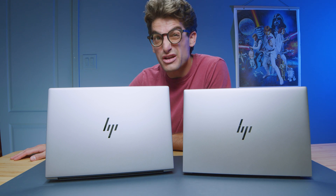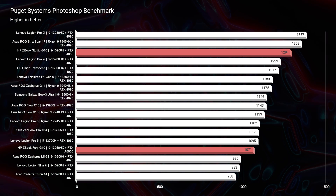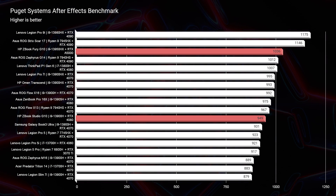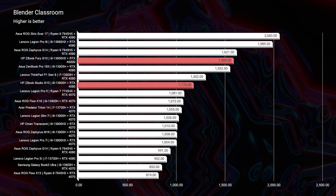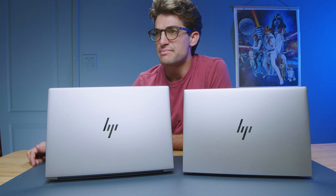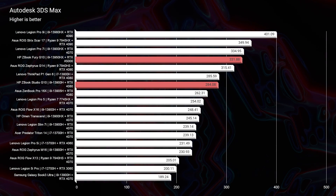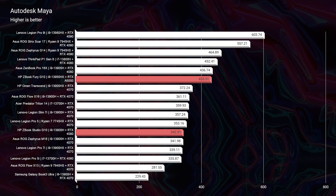In Photoshop, the Fury falls quite a bit behind the Studio — the Studio beats it by almost 200 points. Moving into After Effects, the Fury steps up its game while the Studio drops down, so if you're an After Effects user the Fury is the better bet. In Blender Classroom, the Fury takes a 400-point lead on the Studio, so the RTX A5000 is a clear advantage in Blender. In Autodesk 3DS Max, Maya, and PTC Creo, the Fury shows some advantage over the Studio as well.